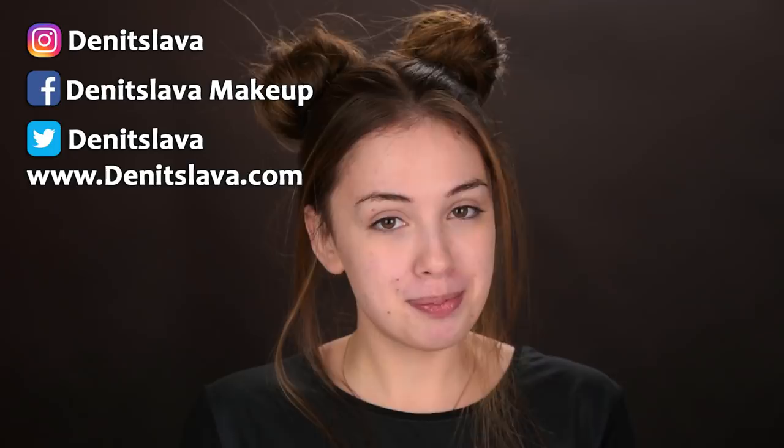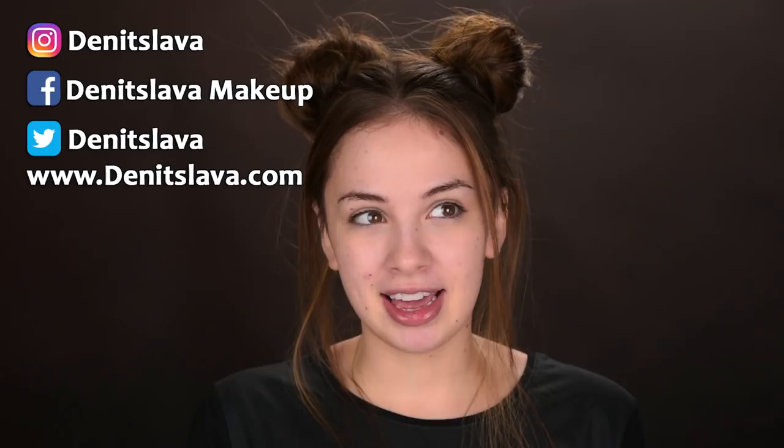Hey guys, so in today's video I'm gonna be doing a full face of first impressions makeup tutorial. I did a video like that about a month ago and now I'm here for round number two. I ordered some products myself because I really wanted to try them, and also some brands sent me their products. So I'm gonna be painting myself today with things I've never used before, which makes me nervous and excited at the same time.